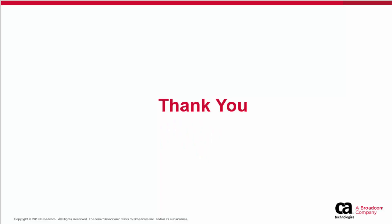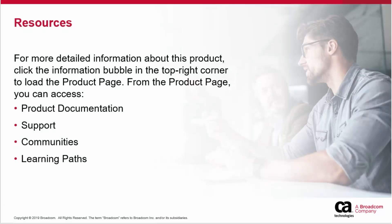Thank you for watching this video. For more detailed information about this product, click the Information Bubble in the top right corner to load the Product Page. From there, you can visit Product Documentation, Support, Communities, or see the learning paths.